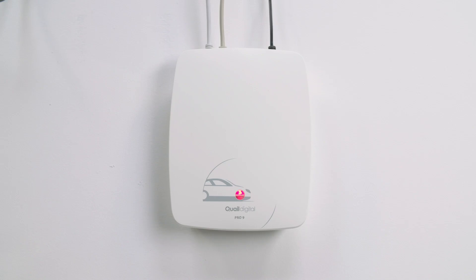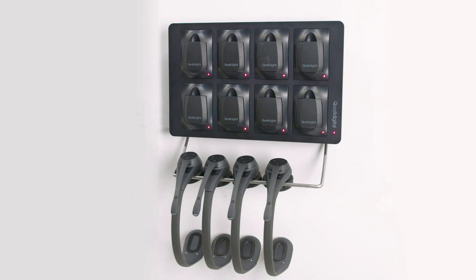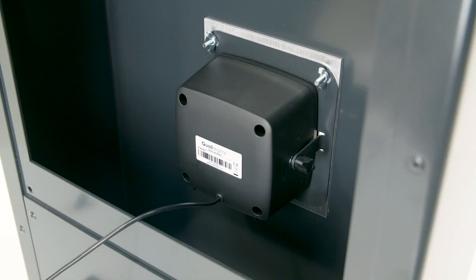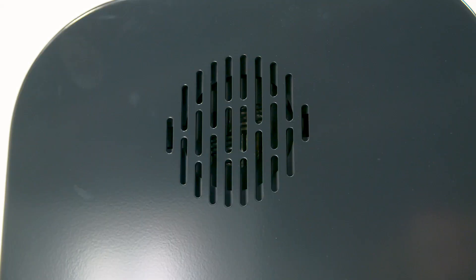Your system consists of these items: the base station located on the wall like this, the headsets and battery chargers usually located in the manager's office, and the drive-through module, speaker and microphone located in the speaker post or in the menu board on the drive-through lane.